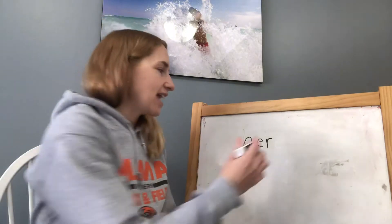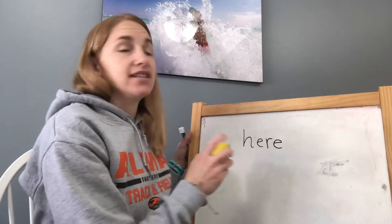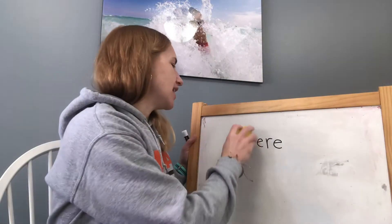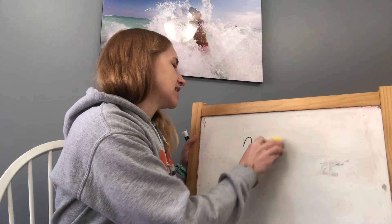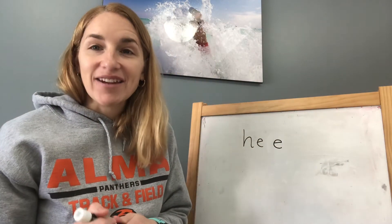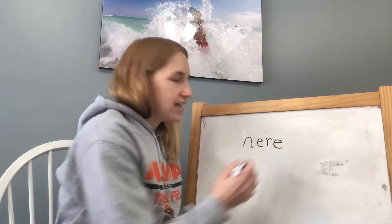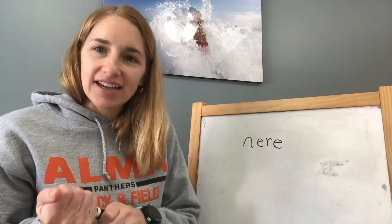It's the E at the very end. All right, do it again. Close your eyes until I say open them. Close your eyes and open them. I'm missing the R. H-E-R-E spells here, here, here.